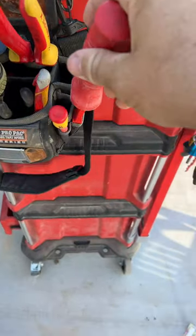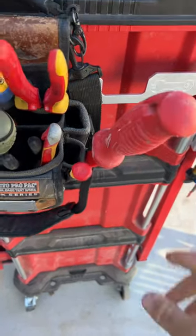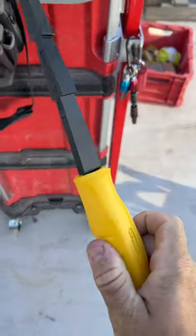You'll see these little nibs here. The idea for that is that when you put it in your pouch, it's going to stay in there and not pull out every time you go for it. They are fairly easy to get on and off, but they're not going to fall off if you just want to carry it around like that.